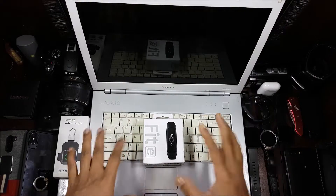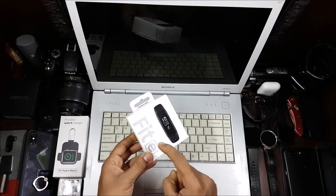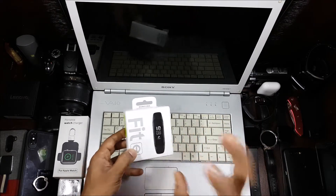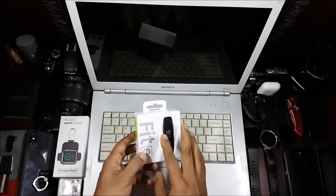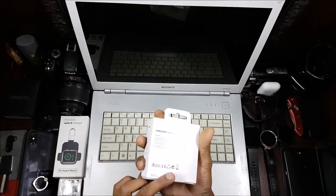Hi guys, back again with another video. This video is going to be an unboxing and what-to-expect video for the Samsung Fit E. This is the new budget-oriented Samsung fitness band — actually the cheapest band they've come out with. So let's go ahead and see what you can find in this.